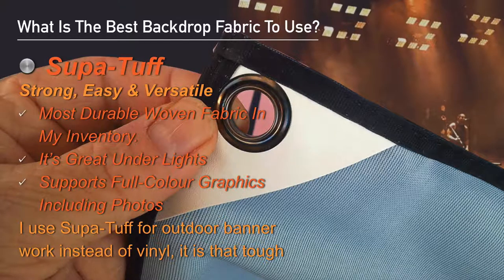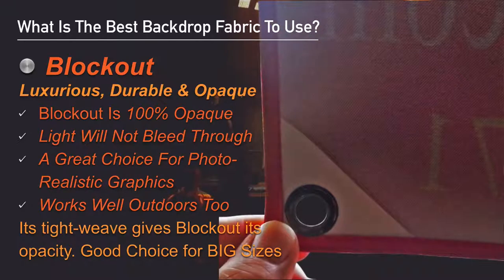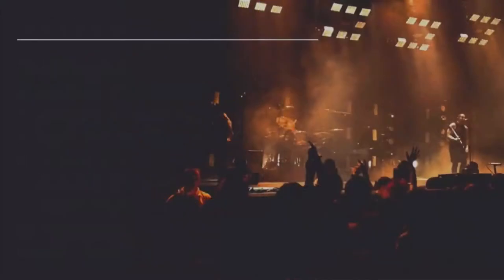Super Tough is a great fabric — strong, easy to use, and very versatile. It's the most durable woven fabric in my inventory. It's great under lights, supports full color graphics including photos, and is so strong I use it in place of vinyl for all my outdoor banner work. Block Out is a luxurious fabric, also incredibly durable, and its major benefit is that it's opaque — light won't bleed through it. It's a great choice for photo-realistic graphics and works well outdoors too.